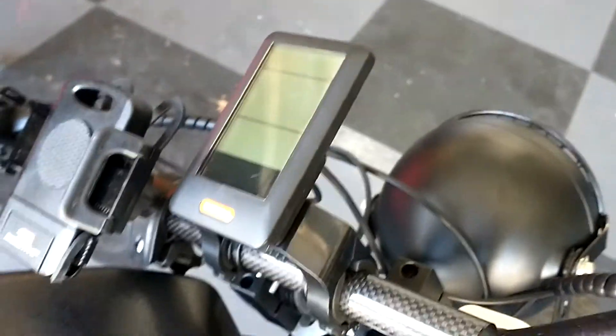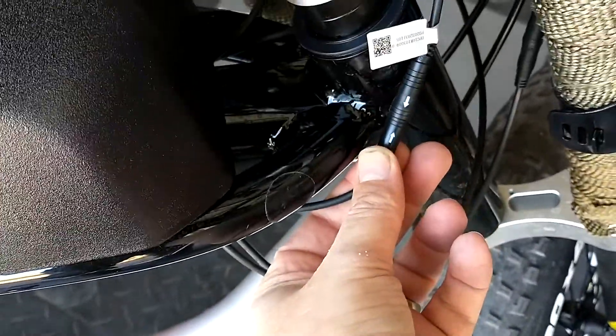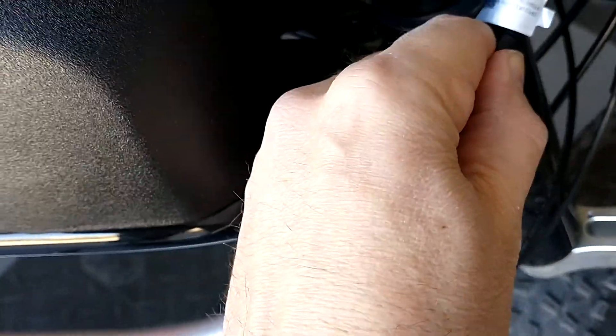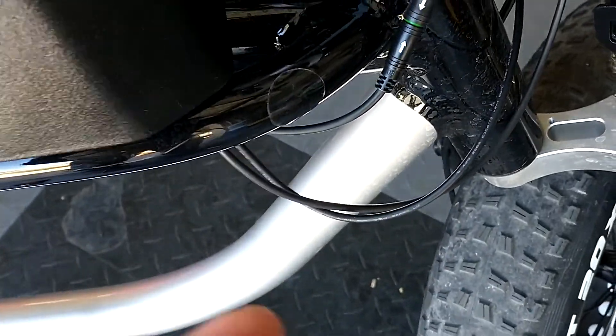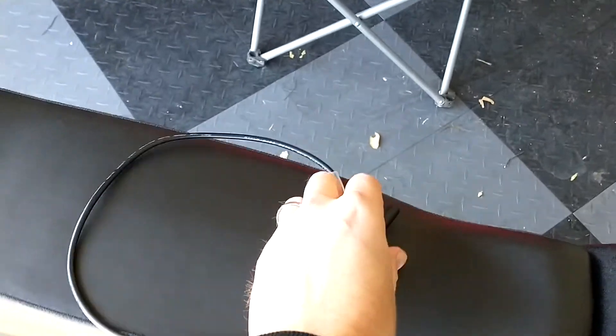The way you hook that up — sorry about the finger there — you take the throttle cable, this one right here, it's green. You plug that end into the one going back into the frame, and then plug the other end into the cable.